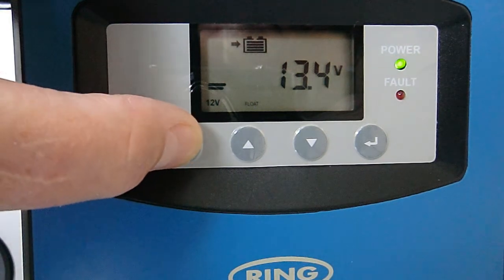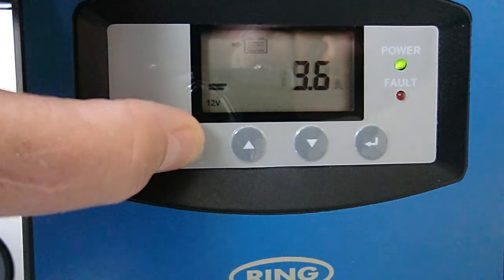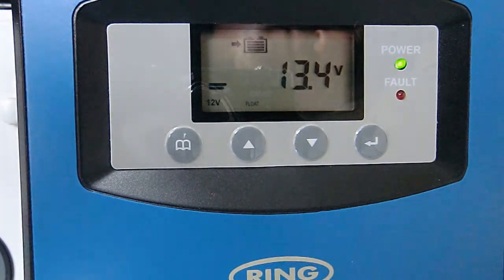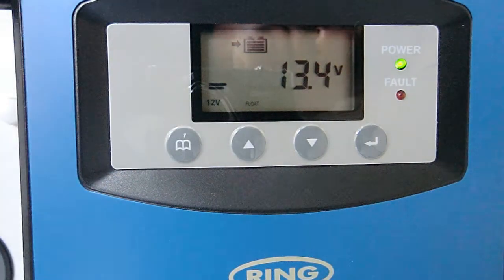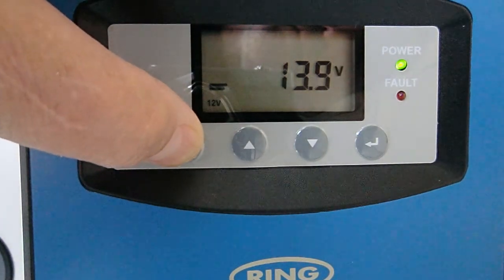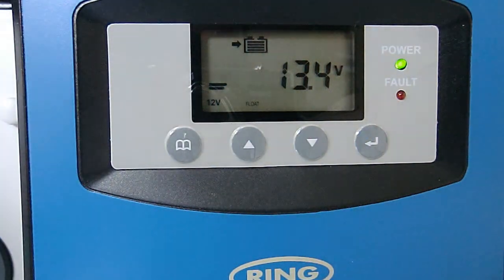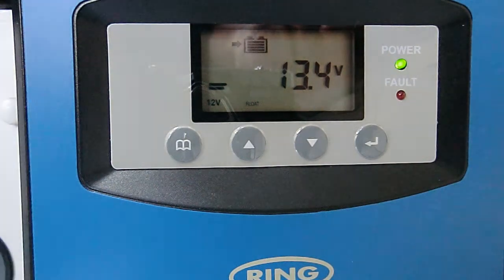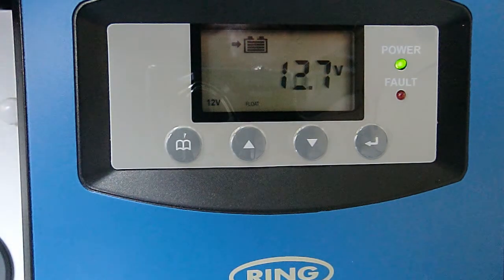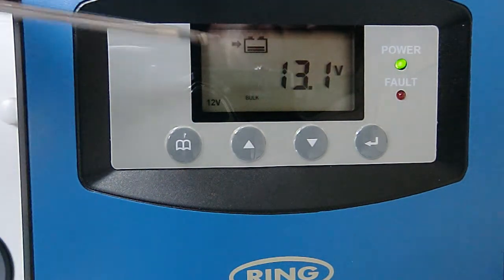This is exactly the same as the solar. If we scroll through what's happening here, you can see it's doing 9 amps and it's still doing a float charge. As before, if I disconnect the target battery and reconnect it, it will lovingly swap into bulk charge. Note that it's still doing a float charge down here — so we disconnect the target battery, and reconnect the target battery, and lo and behold, we're doing a bulk charge.